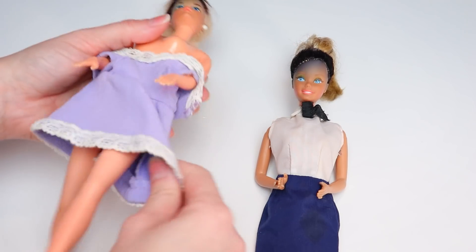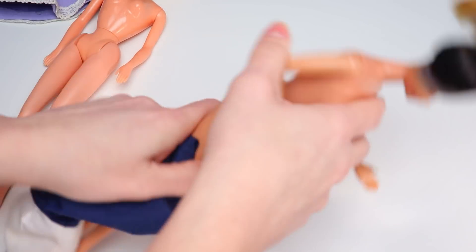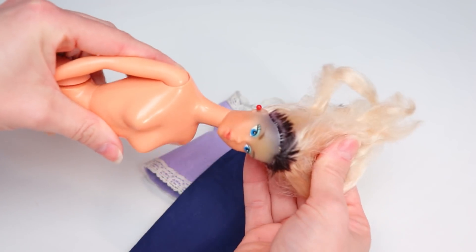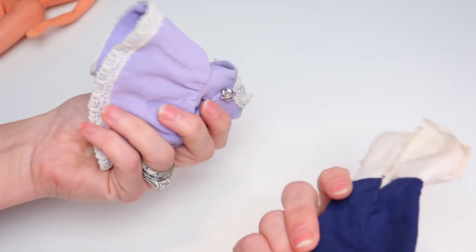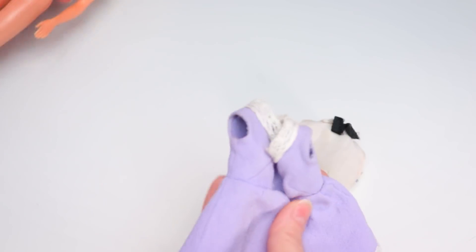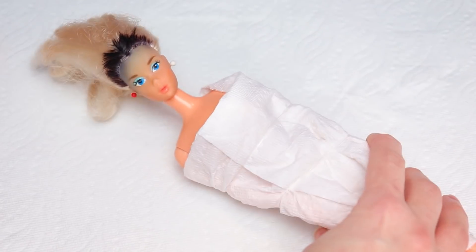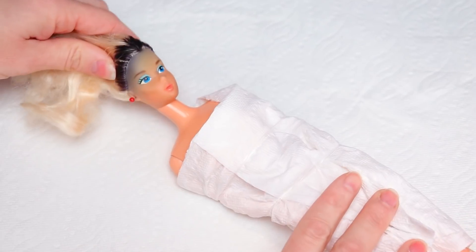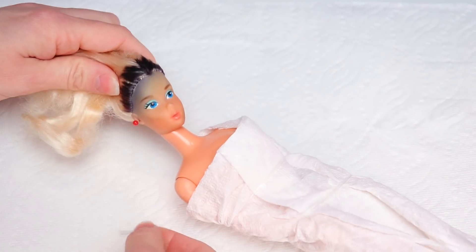I'm going to take off their clothes and we can get started on washing. She's got super loose limbs. I want to give these a nice hand washing off camera because nobody has time for that, and they'll be perfectly usable again — they're in very good condition. I'm not seeing any permanent marker anywhere, which is why I believe it was only the hair. Let me know if you recognize either of these outfits. I don't think this one is Barbie's, unless it was meant to be lingerie, because that hemline is mighty high.